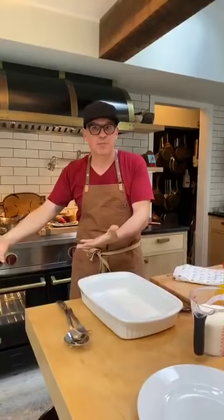Happy Thursday! So today we are making a pasta bake — a pasta bake that has some Greek influence to it that would be great for Easter.